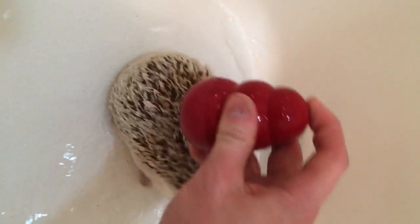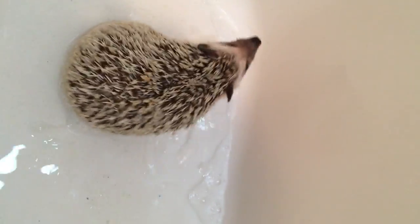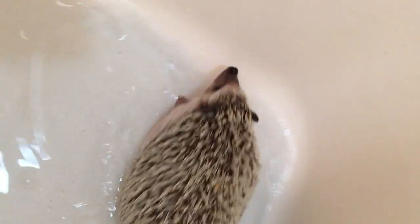After washing them, the next step is going to be to rinse them off. Make sure you get all the soap off of them so they don't become itchy later.